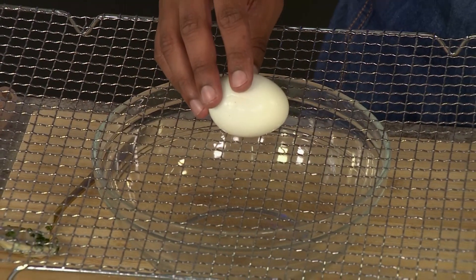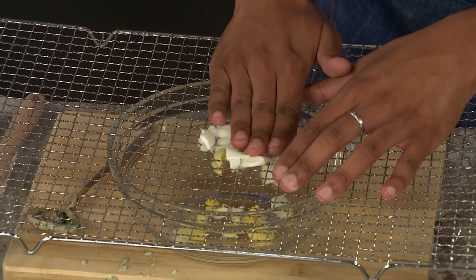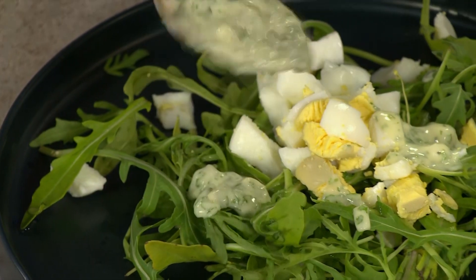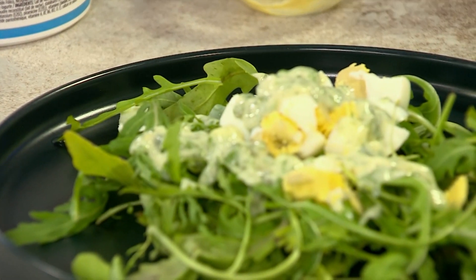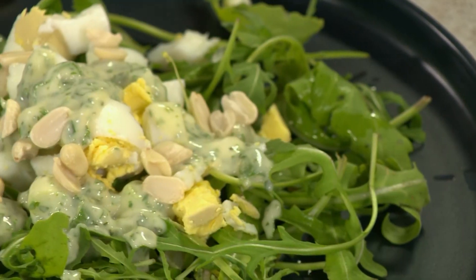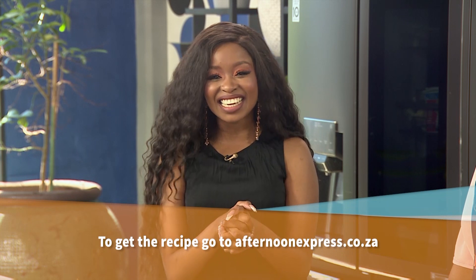So here's the second hack — no knives required. All you do is press the egg and ease it down through a cooling rack. There we go! We're going to put that onto our salad — we've got some roasted nuts and of course the dressing. And there you have it! Do you see yourself trying this recipe at home, Chi? I do! I'm not a fan of dressings on salads but since I'm veggie and not vegan, a yogurt-based one would be great. If you'd like to get your hands on this easy, simple recipe, simply head over to AfternoonExpress.co.za.